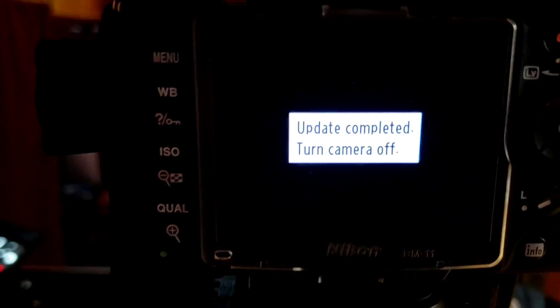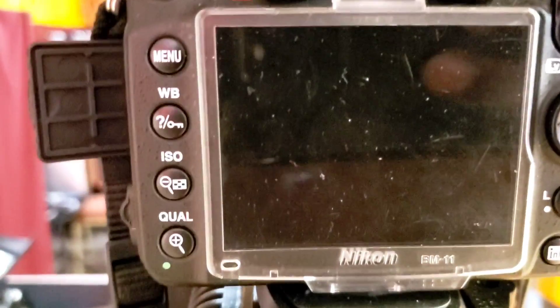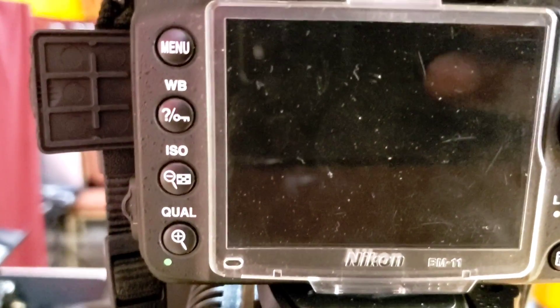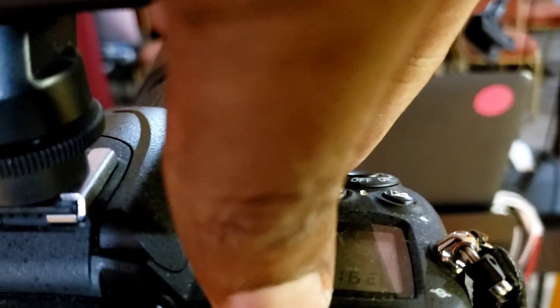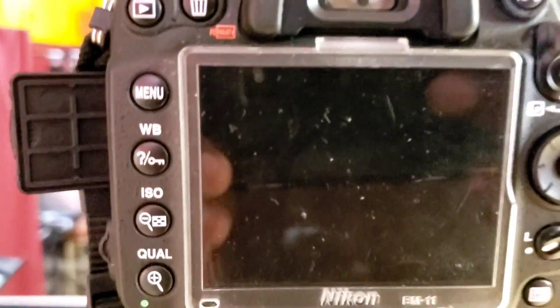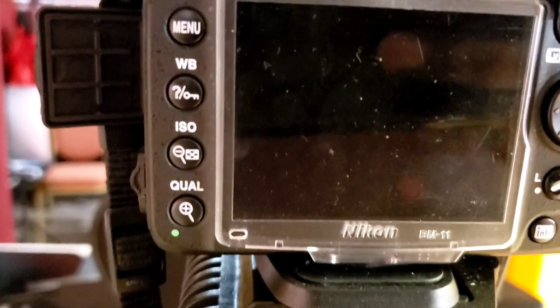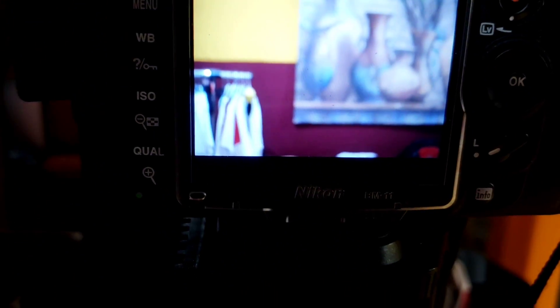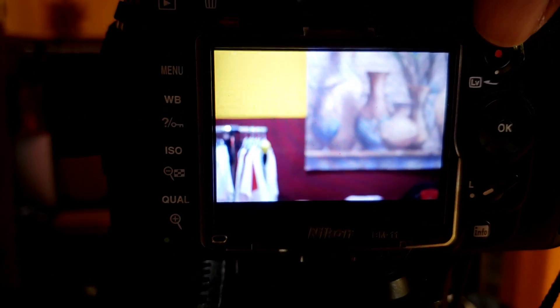Now you just shut off your camera and wait about 30 seconds to one minute. Then you turn your camera back on - there you go, camera is on and you're ready. If I take this, there you go - we have a clean view coming in.